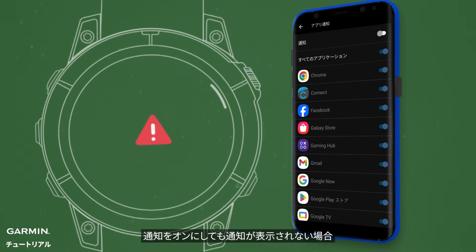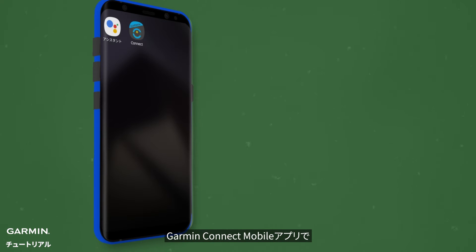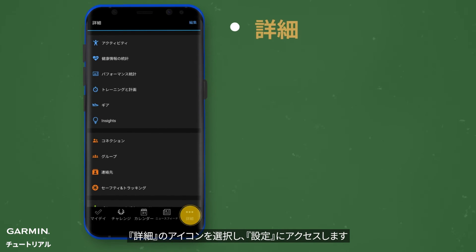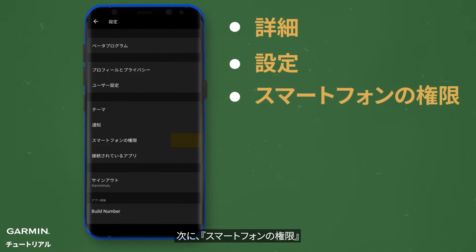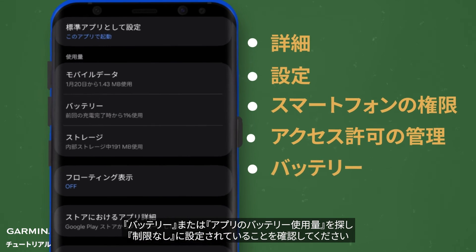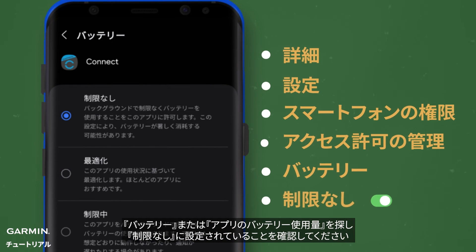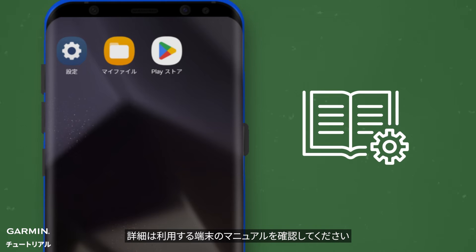If you're not seeing notifications even after enabling them, tweak your phone's battery settings. In Garmin Connect, select the More icon and go to Settings, then Phone Permissions. Choose Manage Permissions. Look for Battery or App Battery Usage and make sure it's set to Unrestricted. Battery settings vary by phone, so check your phone's manual for more guidance.